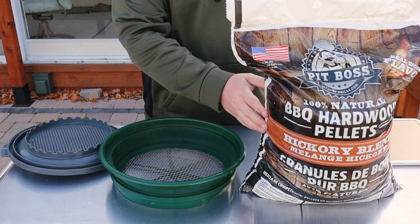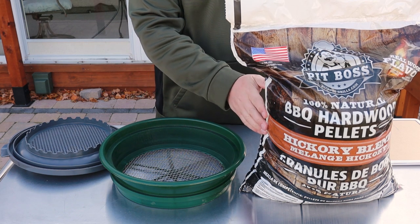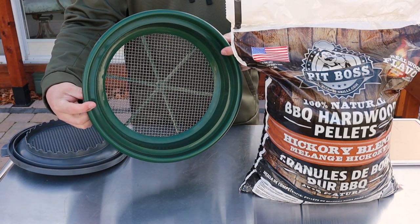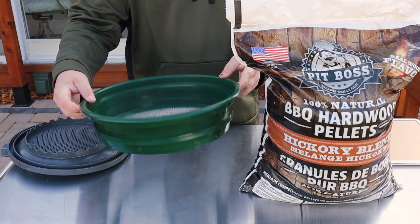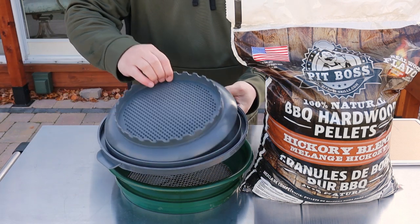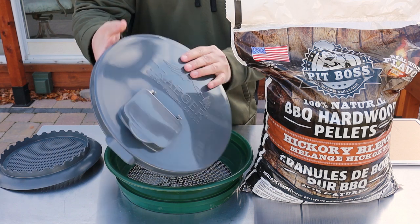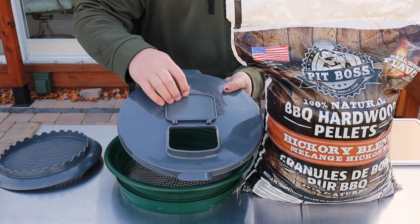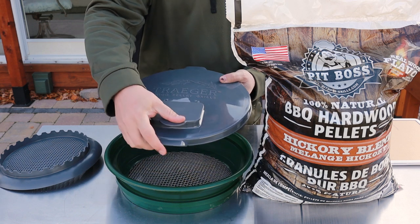For the demonstration I've got a bag of Pit Boss pellets here — this is a 20-pound bag. I went out and bought one of these mesh sifters; I'll put a link to this below. And then I also went out and bought this Traeger lid, which goes on top of your bucket and has a nice opening that you can dump pellets out of.